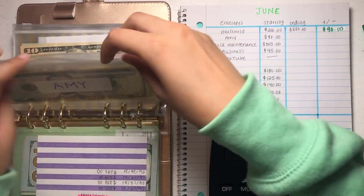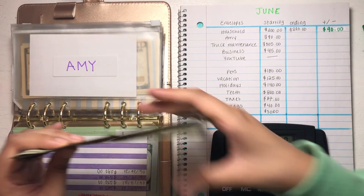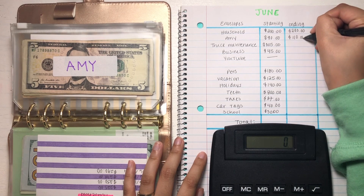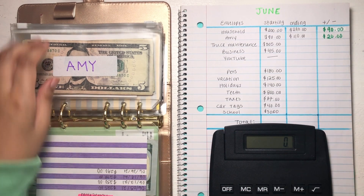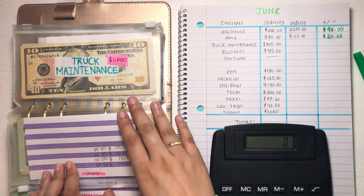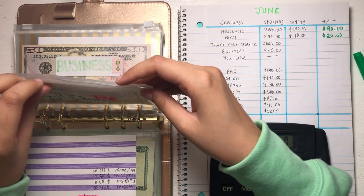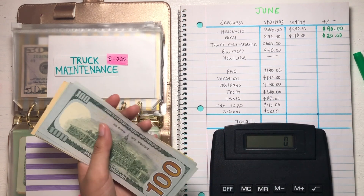Let's move on to my envelope here — Amy. We have $110, so that is a $20 difference. So we were able to save $20 for my envelope for the month of June. By the way, I do have all the updated trackers in the back, but for the sake of the video we are counting the actual money because I know some people prefer that. From my past videos, a lot of people prefer me to count the actual money — they enjoy seeing it. So that's why we're doing it this way.